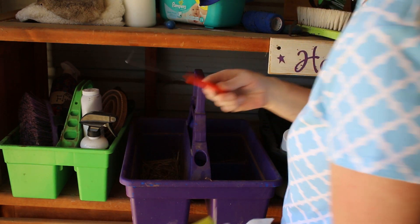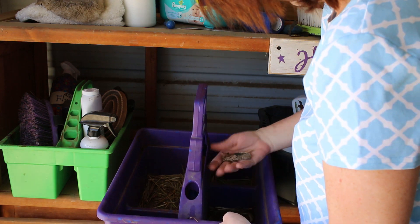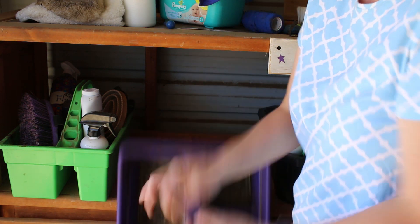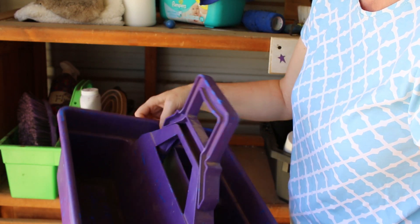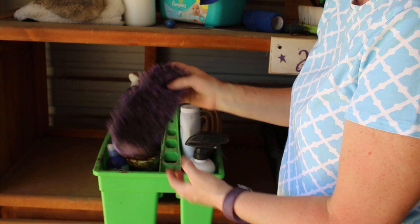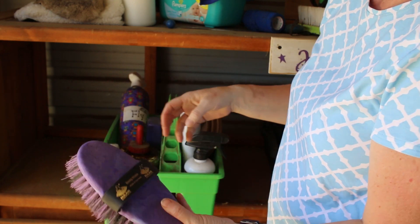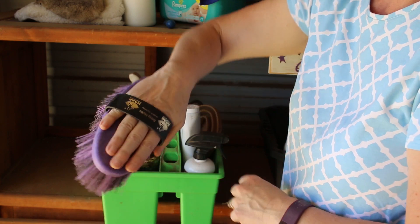A utility knife — those are good to have around. And that is it for this grooming tote. We're going to put this one down and go on to the next one.